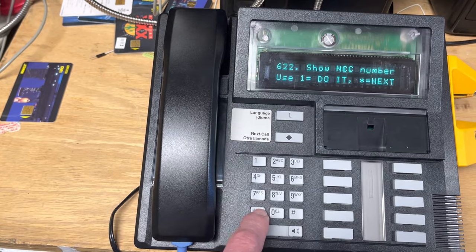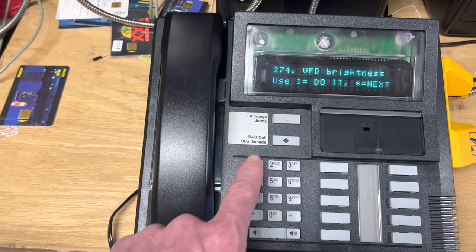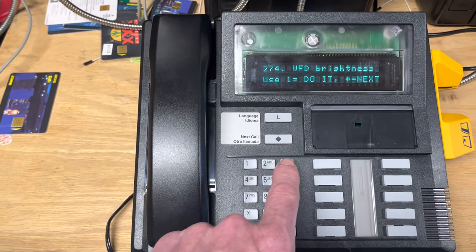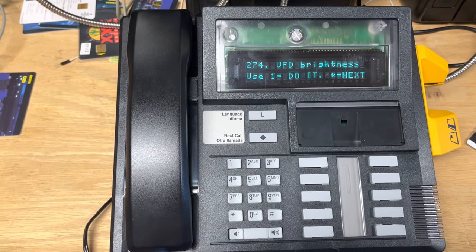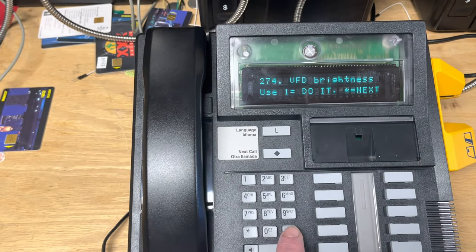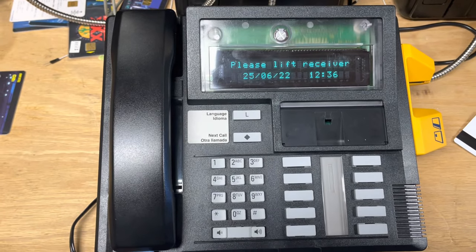Maybe we should change the VFD brightness — it's pretty bright. Let's go to 50%. Yeah, that looks a lot better actually. So now we can exit. There it is — it's back in service.